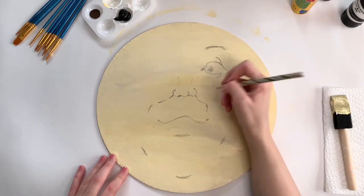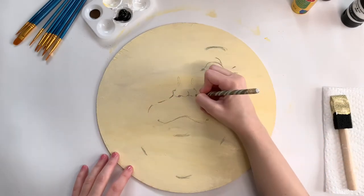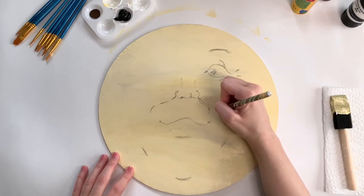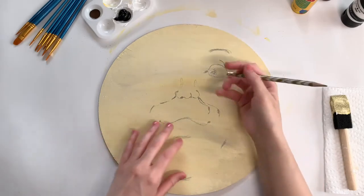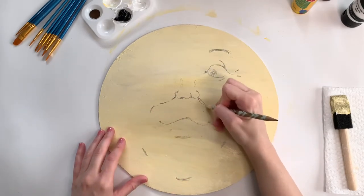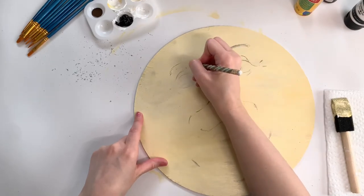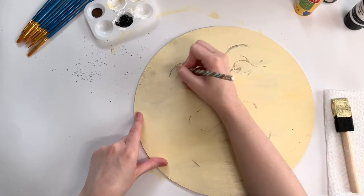Now I'm moving on to the smile lines, and here's where you'll see that I kind of messed up a bit — I was off-center. So I just went over and kind of resketched where I thought it should be, and then I went back and erased my old pencil marks.